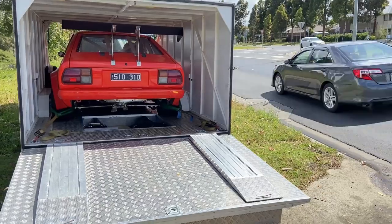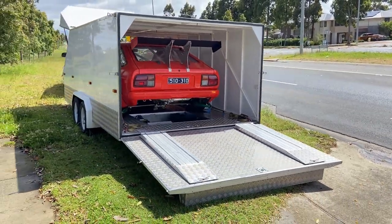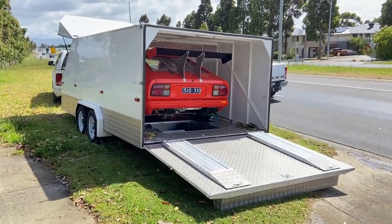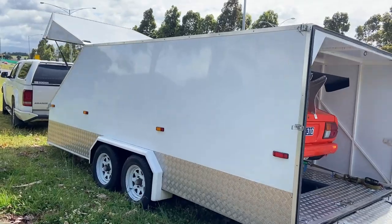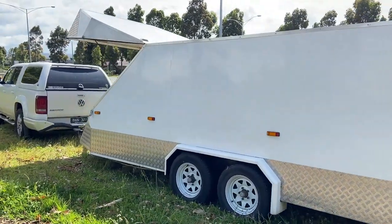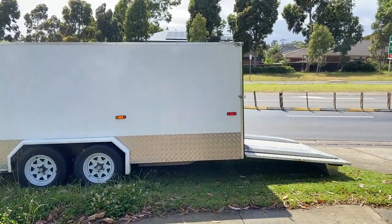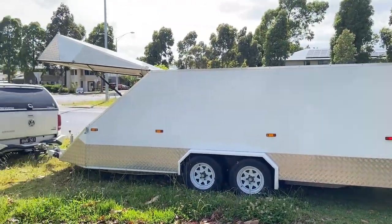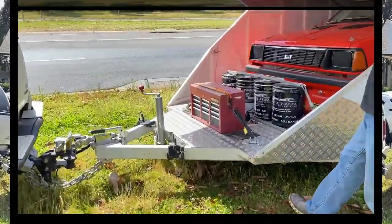I'll try and get a video on that coming up in the future, but today is just to have a look at the trailer. Definitely looking the part — all aluminium sheet which has been finished in what I think is a two-pack paint that Doug put on it. I think you'll agree with me the way it stands and looks and works is fantastic.